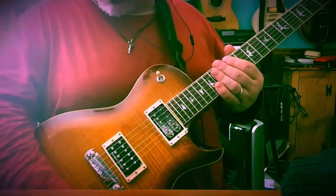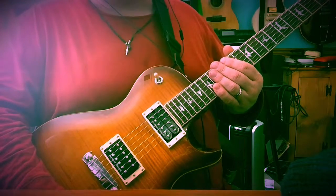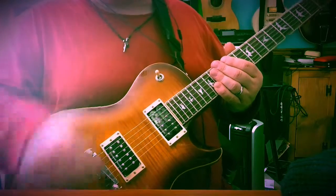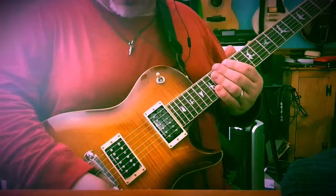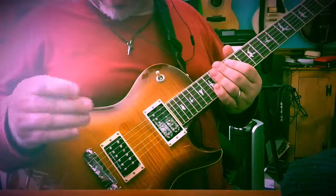Obviously I like these pickups. So if you're looking for a stock Bernie Marsden review, this probably isn't the place to come. But if you want a nice review of these Seymour Duncan pickups, then hey, sure it is. So thanks very much, and have a good time playing.